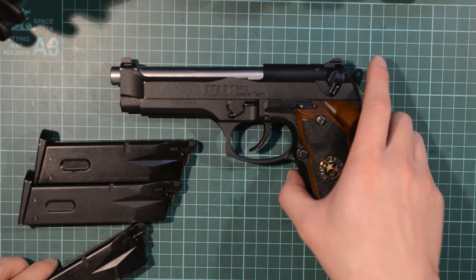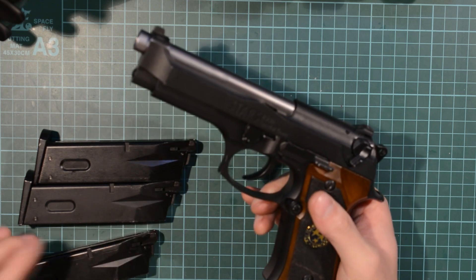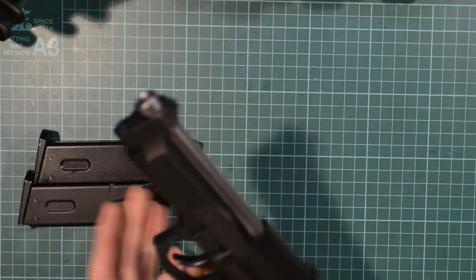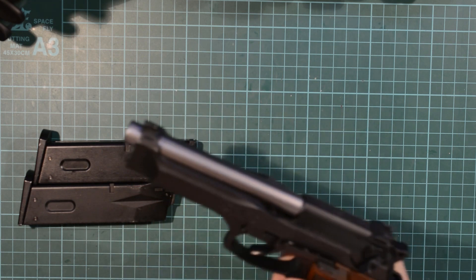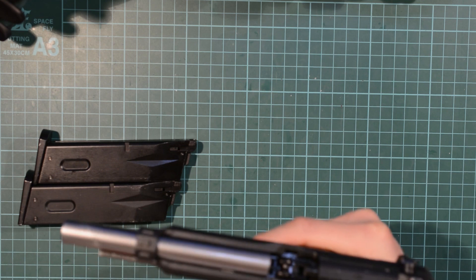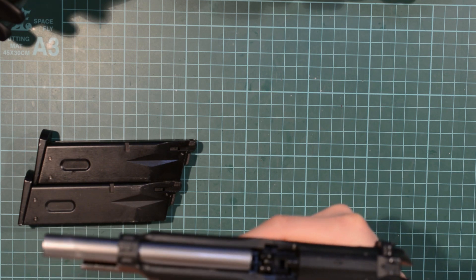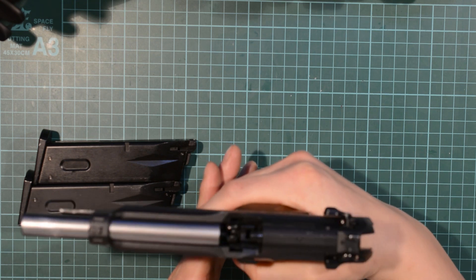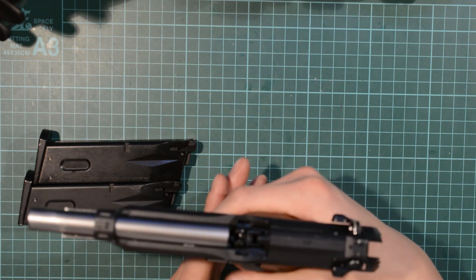What I mean by this is: in real life, as these operate like their real life counterparts — put the magazine in, no BBs or rounds — as soon as you rack the slide back it should lock, like so. As soon as you fire the weapon, safety off, it should lock, like so, each and every single time.